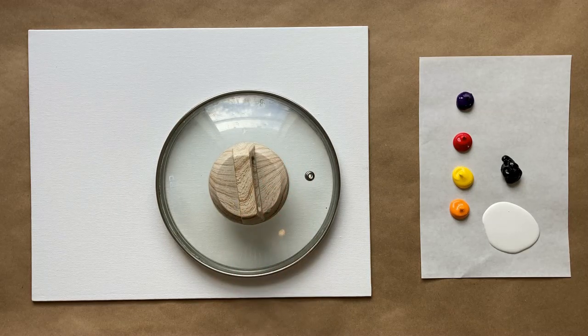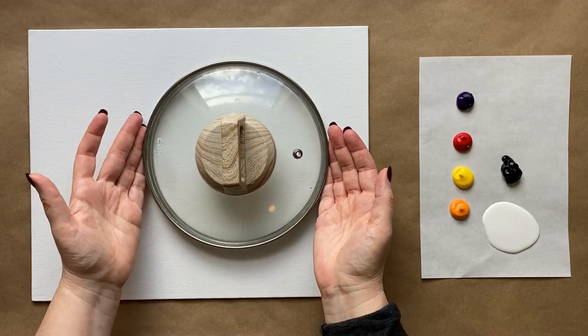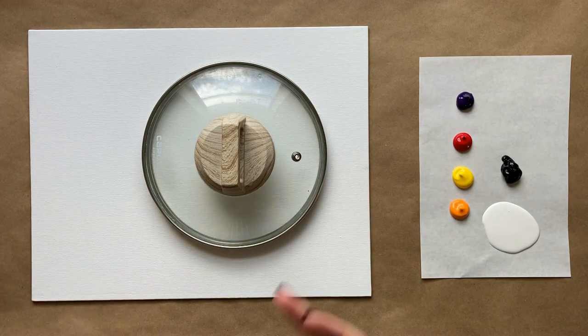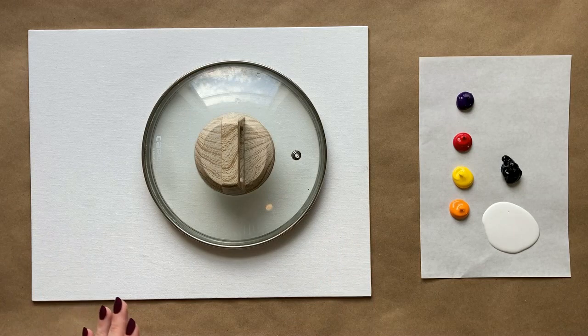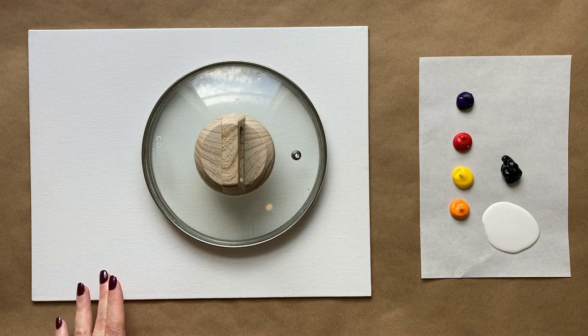I have an unconventional item today — my trusty pot lid from the kitchen. We are actually going to start with this. You'll need anything circular shaped that is about the size you want your moon to be relative to your canvas. You could do a smaller moon, but you want to have space for your castle, so you want a pretty big circle. Search through your house and find something circular, or you could even use a mathematical compass.